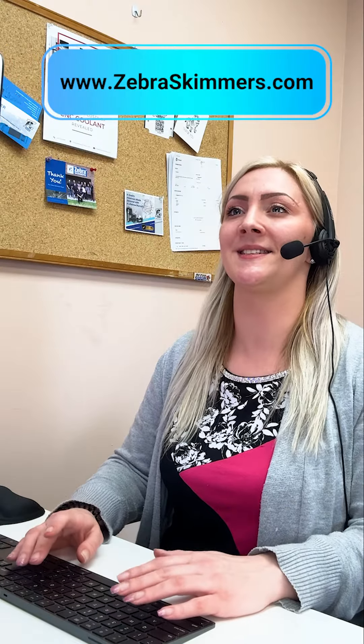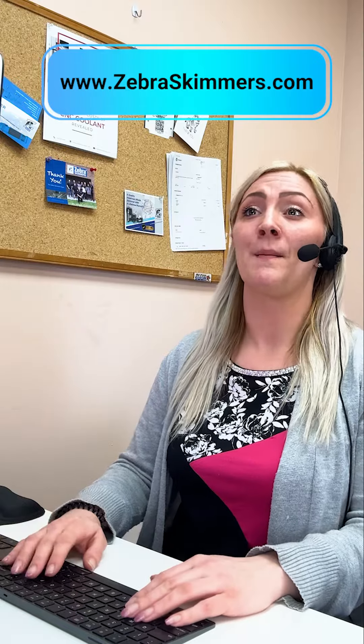Thanks, Kristen. I appreciate the help. You're welcome, Eugene. It's what we're here for. If you have any more questions or need further assistance, don't hesitate to call back. Best of luck with improving your shop's filtration system. Will do. Thanks again, Kristen. Have a good day. You too, Eugene.